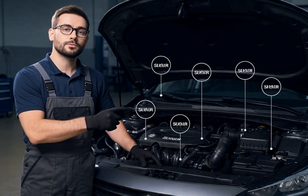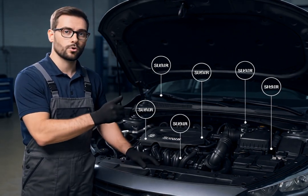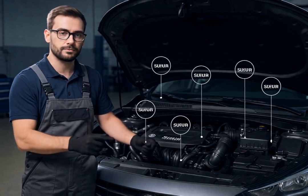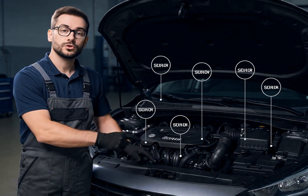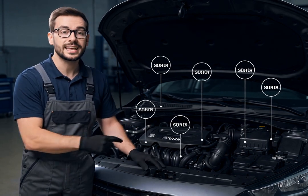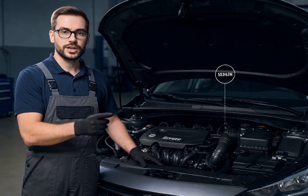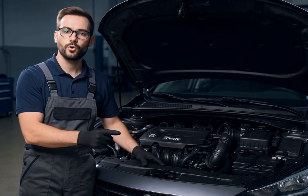Next is the Manifold Absolute Pressure Sensor, or MAP. This sensor measures pressure in the intake manifold and helps regulate fuel delivery. You'll typically find it mounted on the intake manifold or throttle body. When dirty, it can trigger your check engine light and cause poor fuel economy.